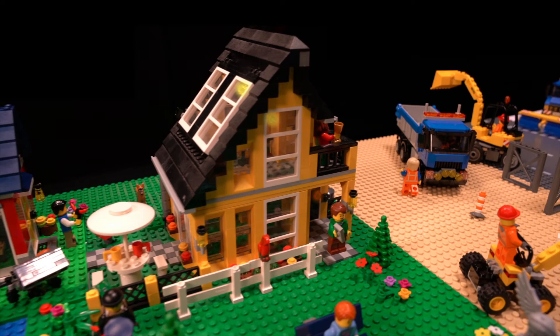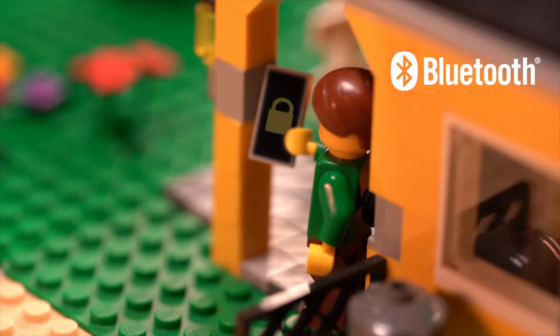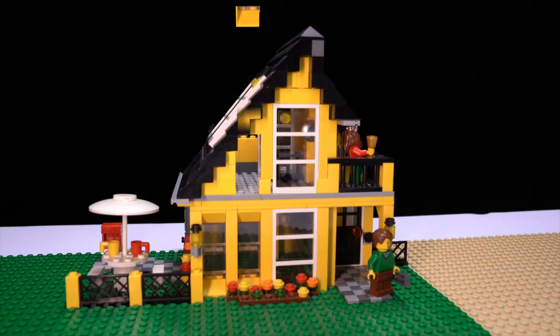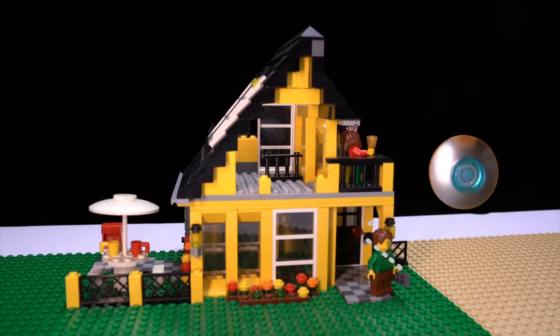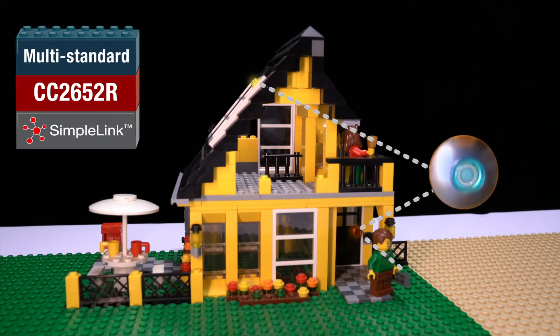As you leave your home for the day, you can use your phone to lock the front door using a Bluetooth low-energy connection. The lock reports its status back to a central security panel with a ZigBee or Thread network. The panel aggregates data from door and window sensor nodes throughout the home using the ultra-low power sensor controller, which monitors sensor inputs while the main MCU sleeps.